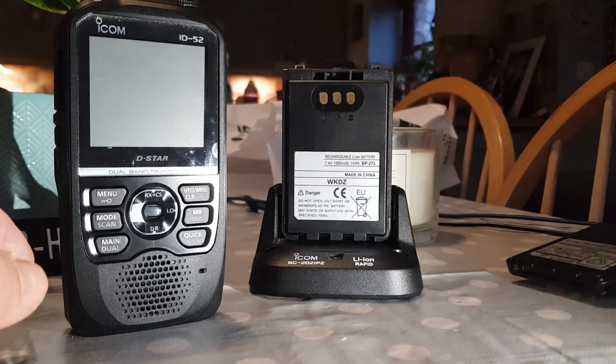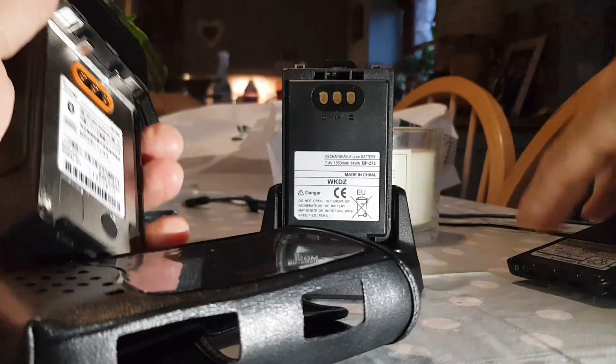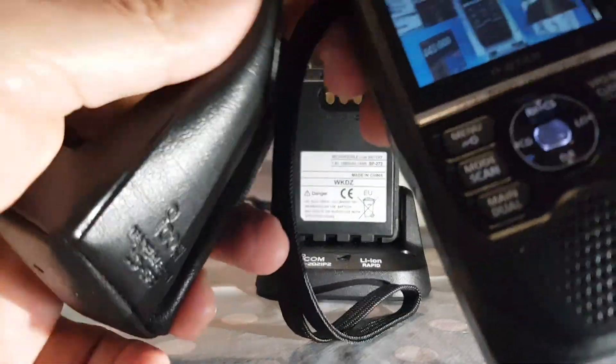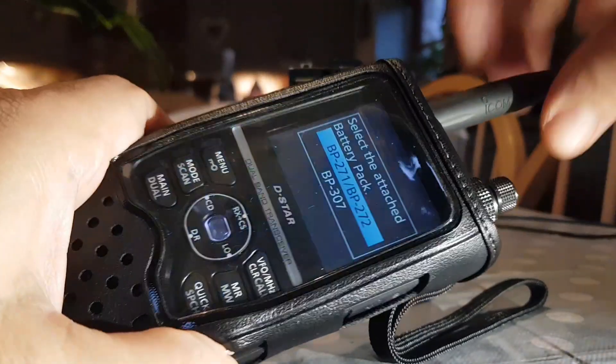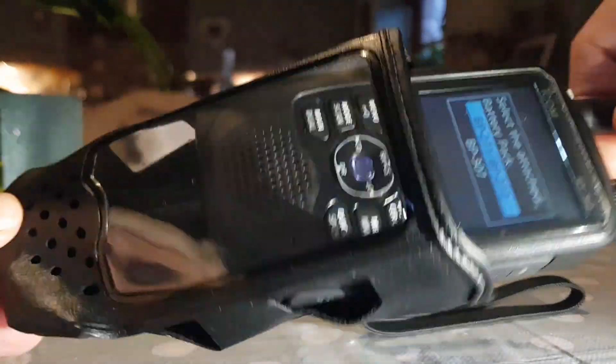Which one do you think is better? They both fit in the leather case, which I think is worth having. It's expensive but I use it a lot. There you go — they both slip in, obviously it's a bit looser with the smaller one.